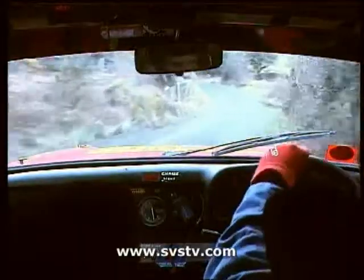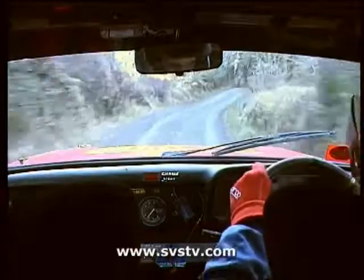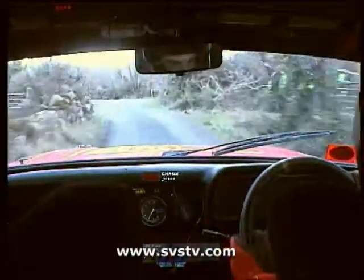And don't cut. 6 left over crest, and 5 left, stay in. 40, into 1 left, don't cut, pass lane. 100.